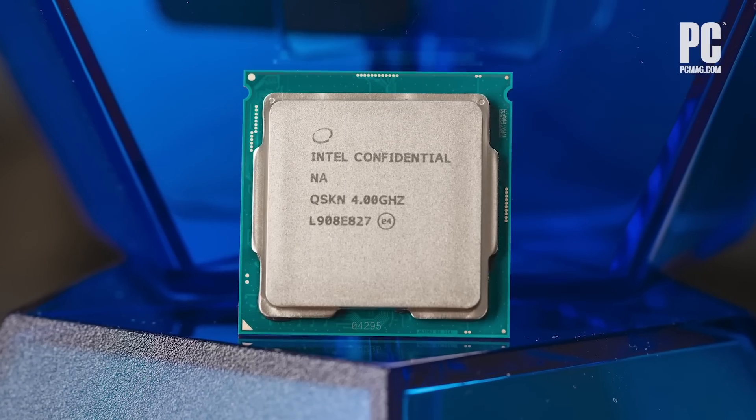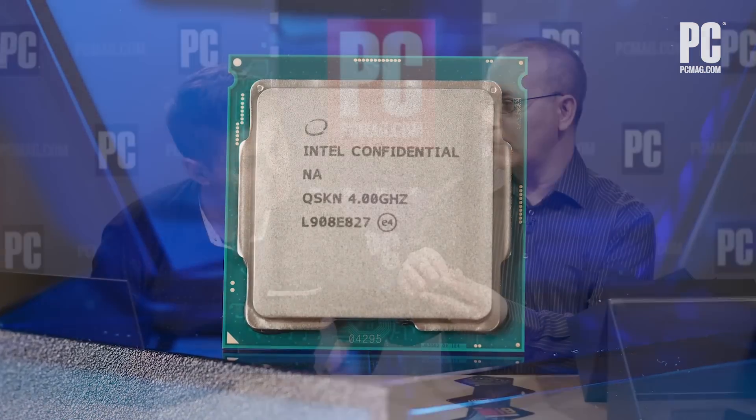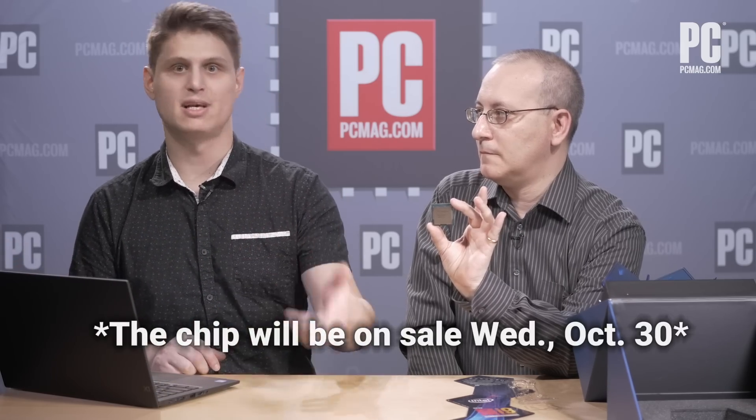So what do we have on the top here? Intel Confidential, NA, and a bunch of numbers, and a four gigahertz on top of there. What's the four gigahertz about? So the four gigahertz is the base clock. The big difference between the 9900K and the 9900KS — the 9900K has been available for about a year, two years now. The KS is brand new. We don't actually know about availability yet, but by the time you see this, we probably will have some performance stats and availability for all of you.